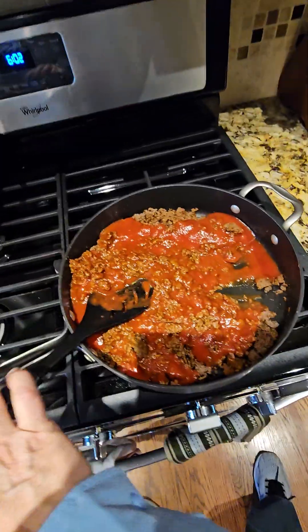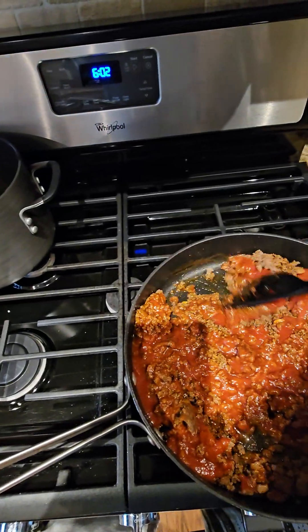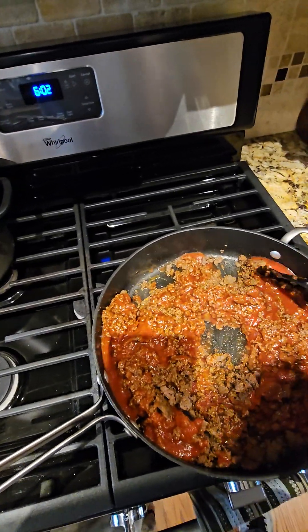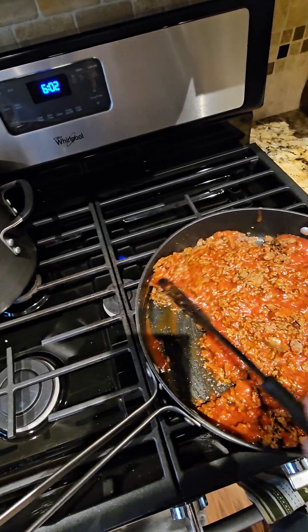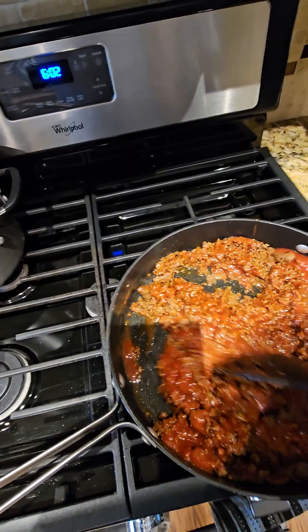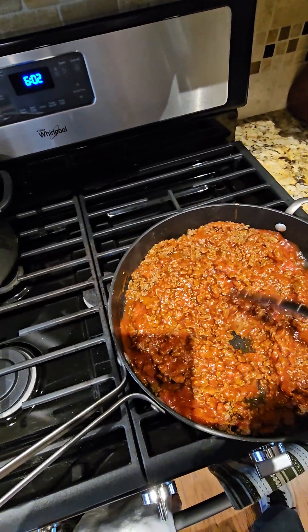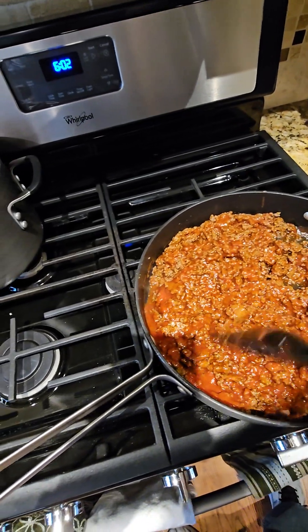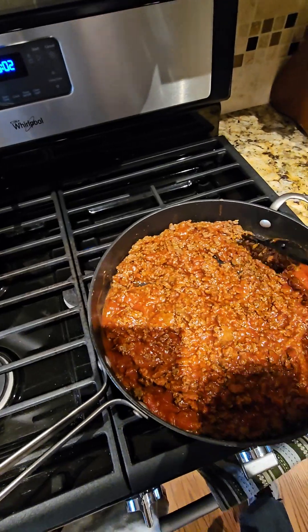We just added tomato sauce to the goulash. So now we've got the ground venison, the spices, and the tomato sauce heating up, and then we're going to add the pasta into this and have a feast. Let this cook down just a little bit.